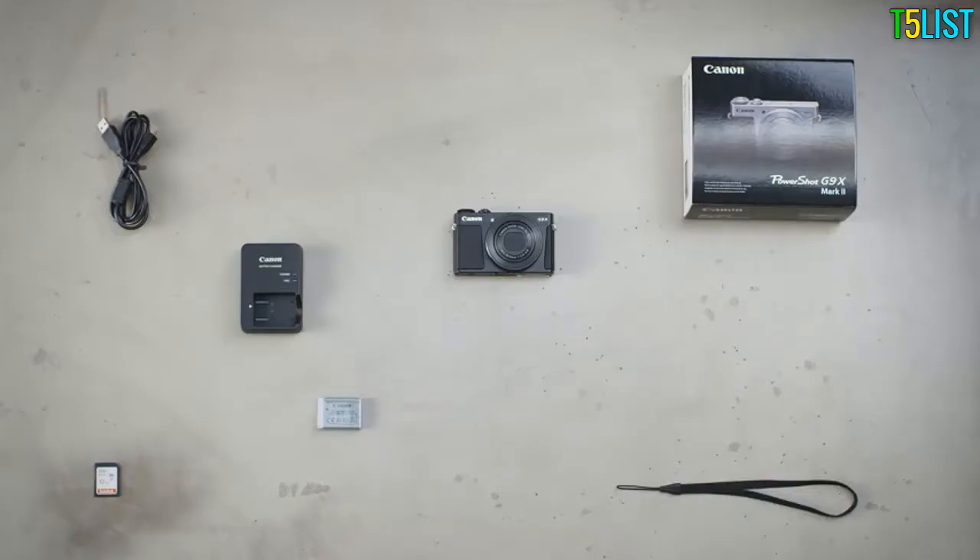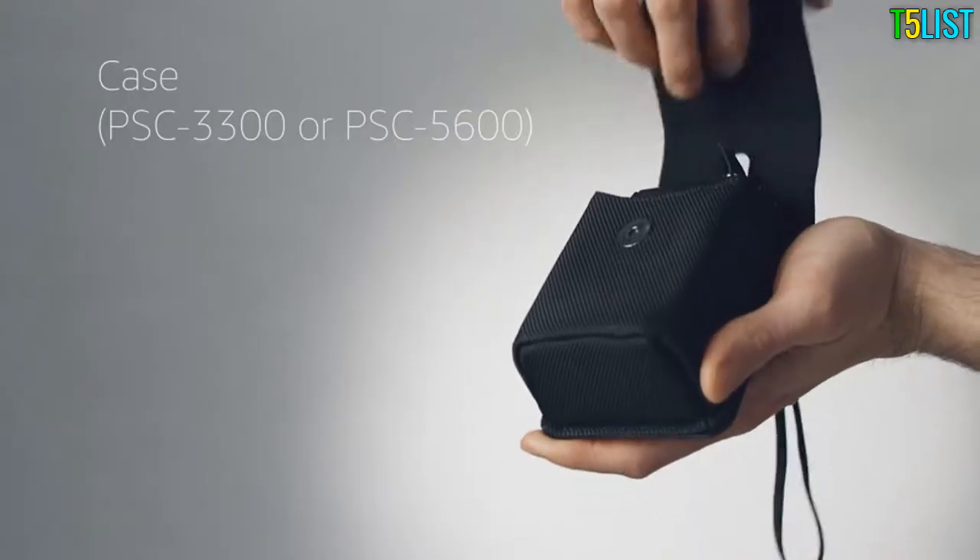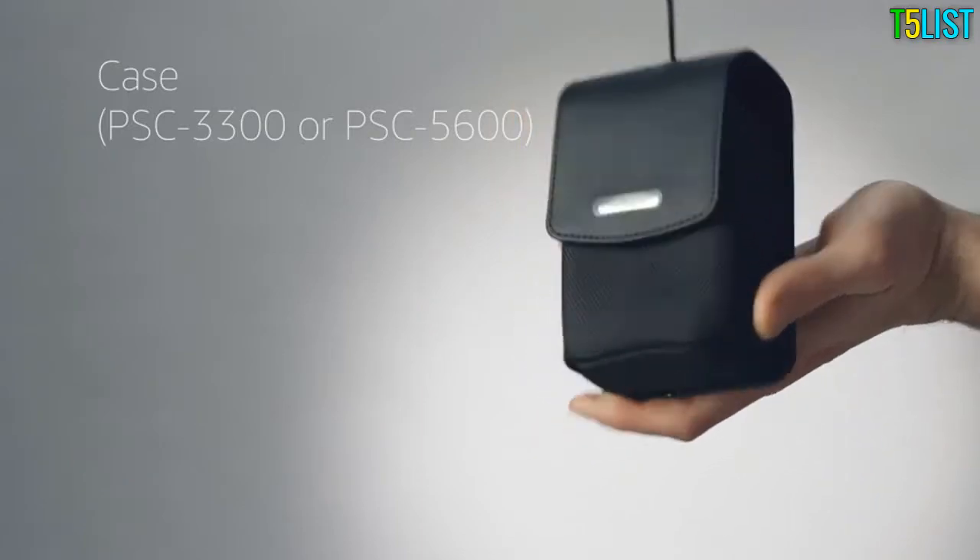The next thing we recommend adding to your kit is a spare battery. Canon makes two cases for the G9X Mark II, and both will protect the camera when it's not being used.